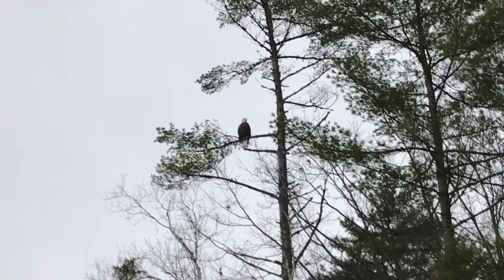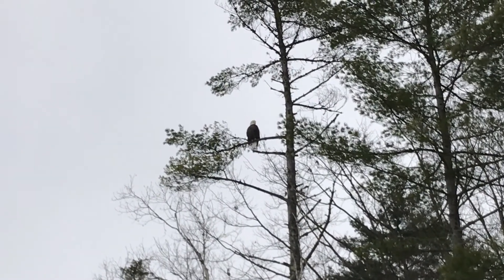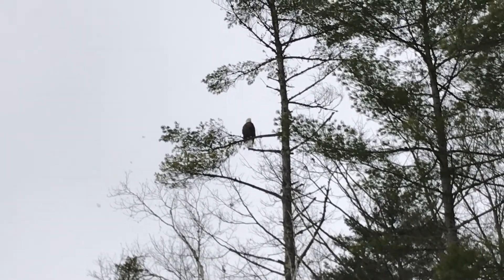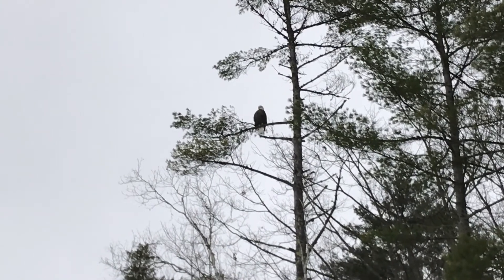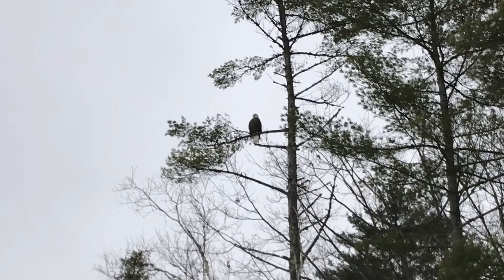If you look here guys, we got a bald eagle that landed right next to us while we were getting set up. God, these things are so majestic. Look at that thing — it is huge. That's a big tree too. The camera just doesn't do it much justice, but it's awesome to be this close to a bald eagle.